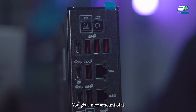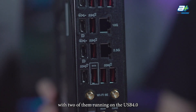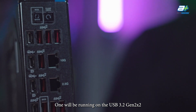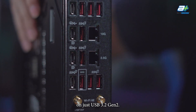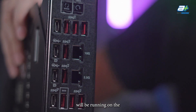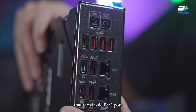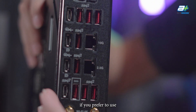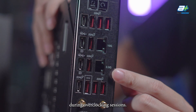For USB, you get four USB Type-C ports: two running on USB 4 with Intel JHL 8540 chipset, one running on USB 3.2 Gen 2 x2, and one on USB 3.2 Gen 2. The remaining eight USB ports are standard Type-A, all running on USB 3.2 Gen 2. Do note that the classic PS/2 port is absent, so extreme overclockers who prefer an older PS/2 mouse and keyboard should take note.